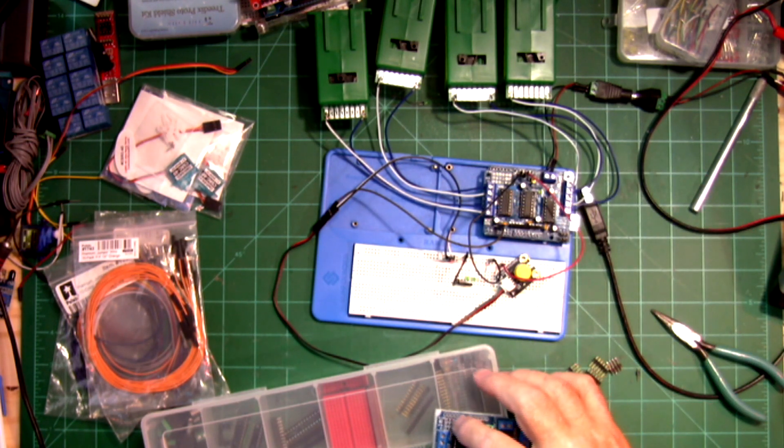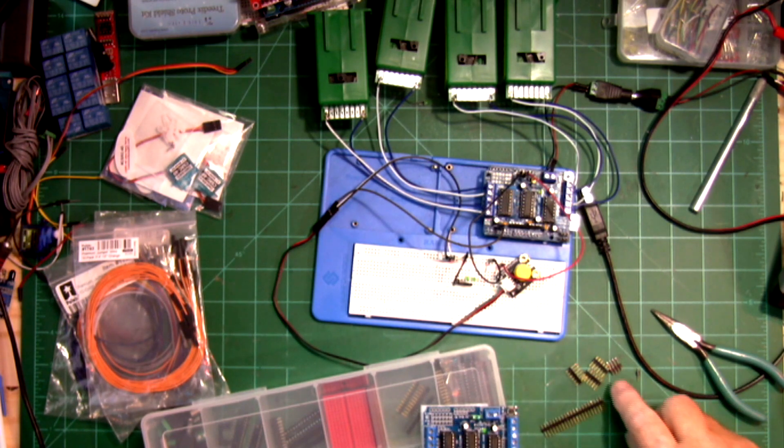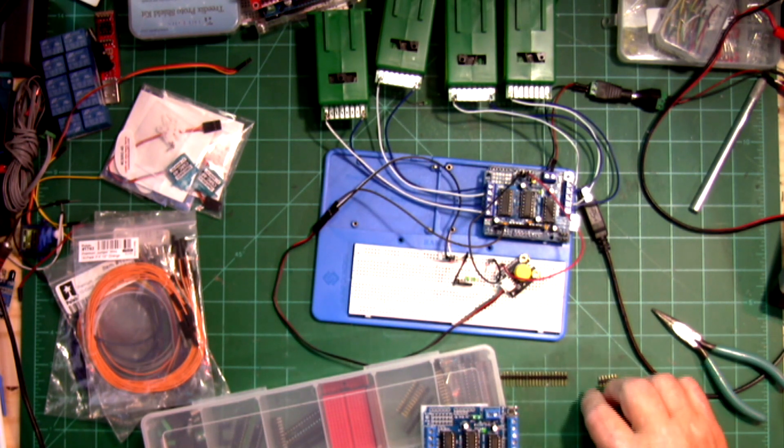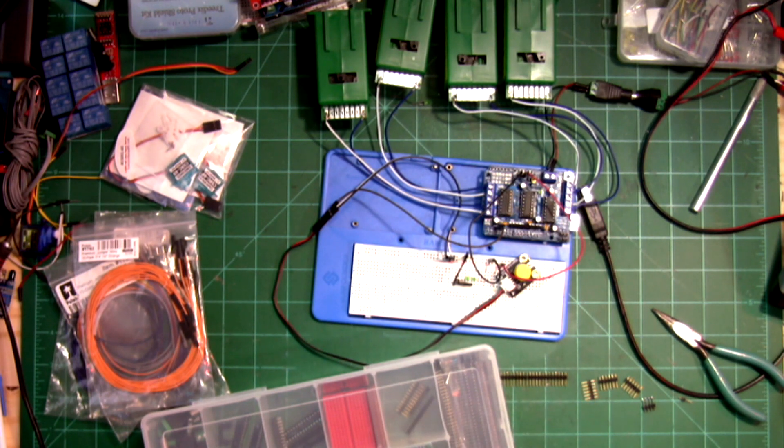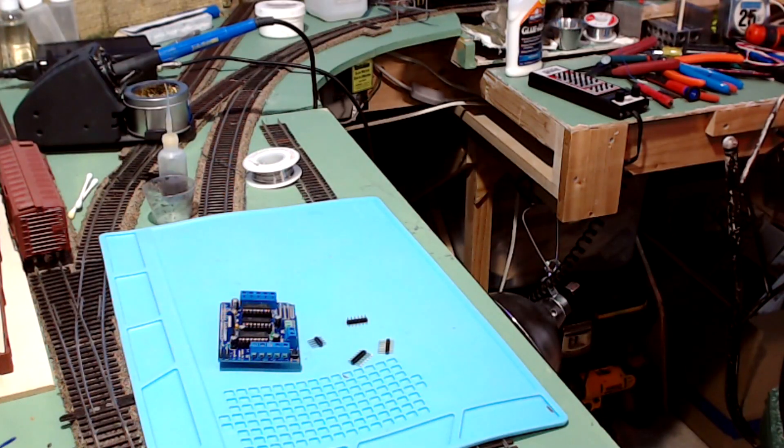I'm going to put the pins right here — and these are the pins. We're going to solder these on, and then we're going to work on the sketch to get this to work. I haven't tested the sketch yet. I haven't even written the sketch yet. Here's the fun part — we're going to start soldering the pins on the board.